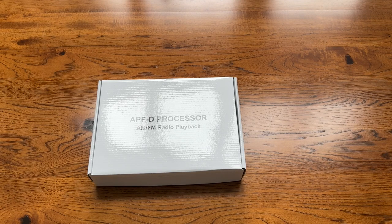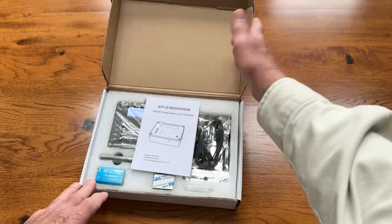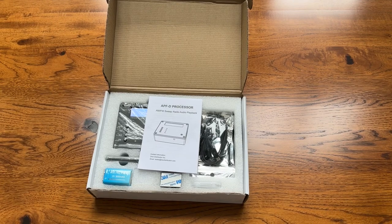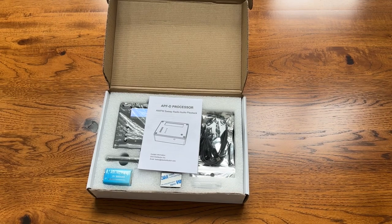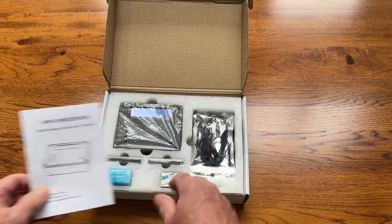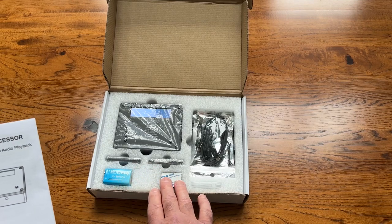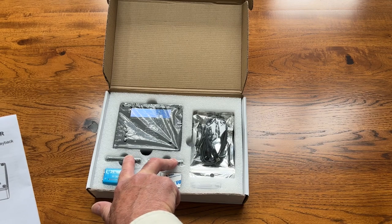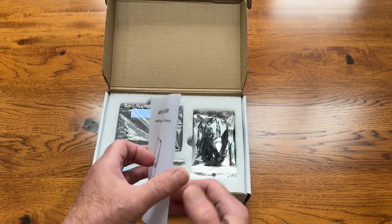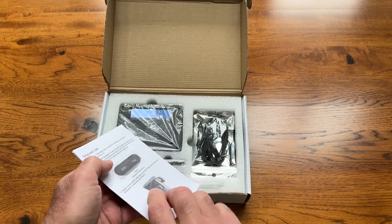Let's open up the box and see what we have. Everything that you need to get started is inside this box. We have our basic APF. We have our cabling. We have a rechargeable 9-volt battery. We have Velcro. And we have Bluetooth transmitters and receivers. This is the instruction book — everything is well laid out, very clear step-by-step instructions right here.